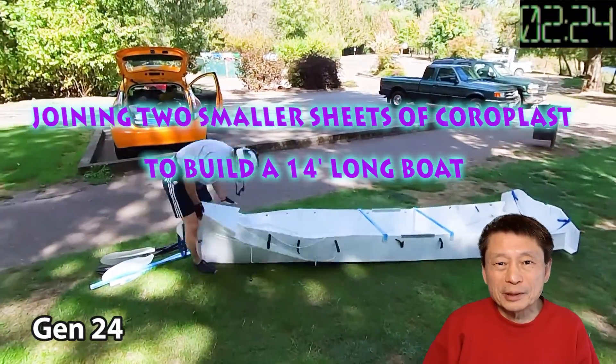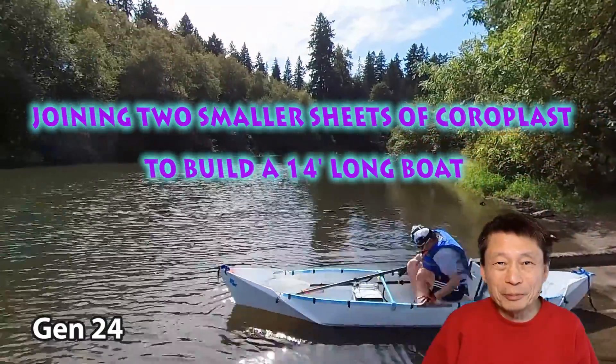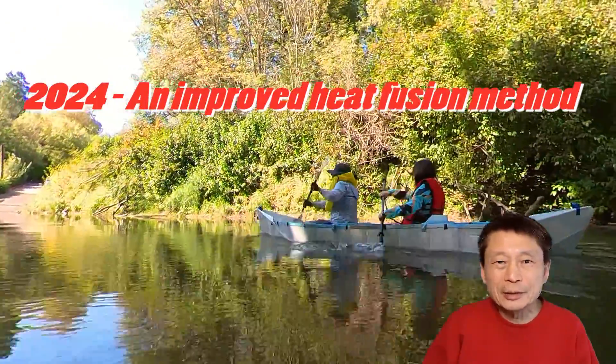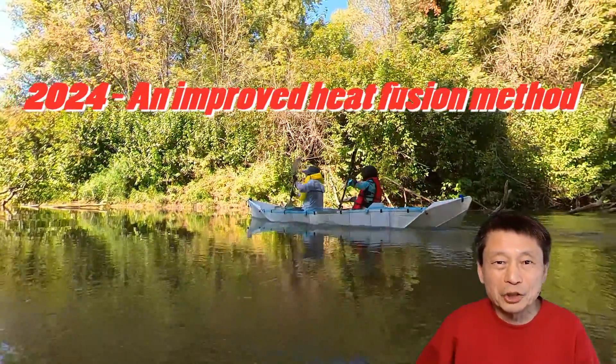I have a few sheets of coroplast which are 10 feet long, but I always want to build a boat longer than 10 feet. Therefore, I came up with the heat fusion method to fuse two sheets together. In this video, I'm going to show you how I make this long sheet of coroplast.